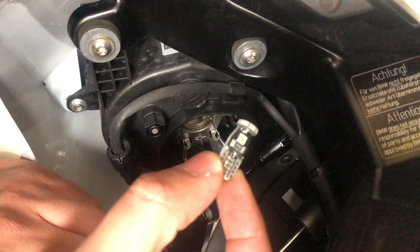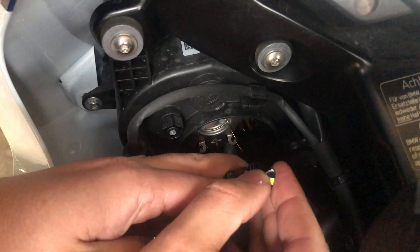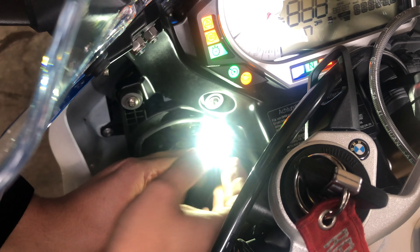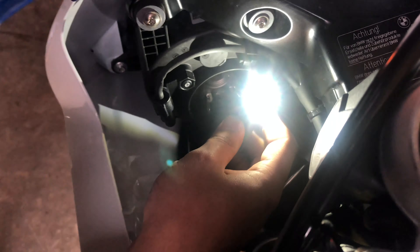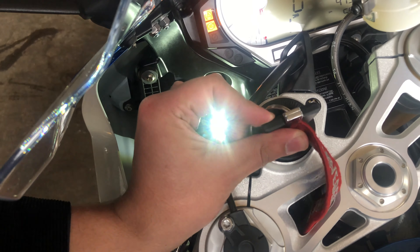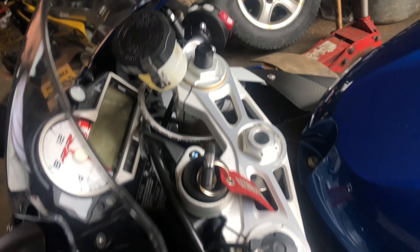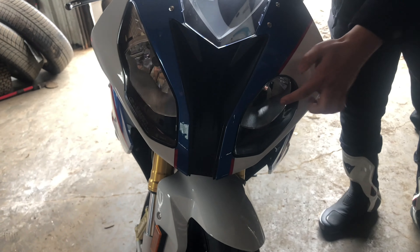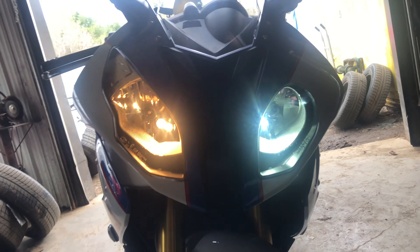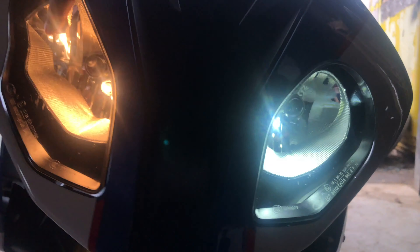I'm turning it off now. So this is the LED parking light — it's fairly easy, plug and play. Bear in mind that if you plug it in the wrong way it's not gonna work, so before putting it back in, turn your ignition on again and check it. This is what it looks like after switching to LEDs — very bright and very nice. It looks more blue compared to the yellow before. Quite a difference!